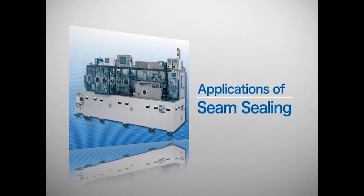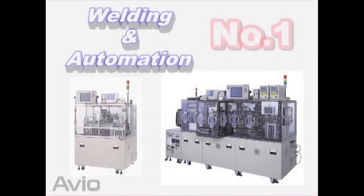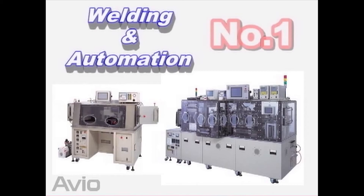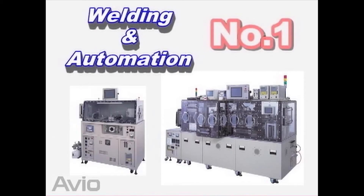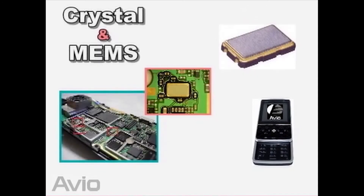Introduction to the seam sealing technology. Avio is the number one in world market share for the seam welder because of its sophisticated welding technology and superior automation technology. Crystal or MEMS components, which are the key devices for mobile phones and automobile electronics, are hermetically sealed using the seam welder.